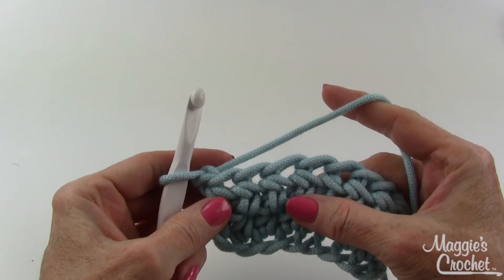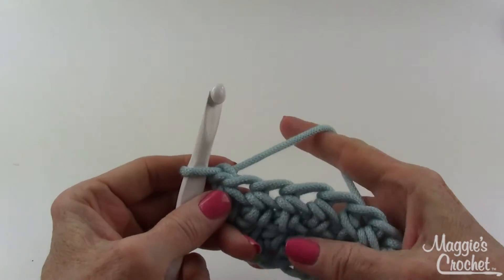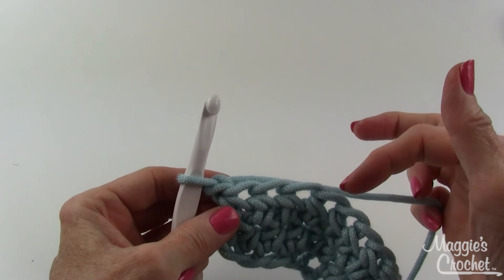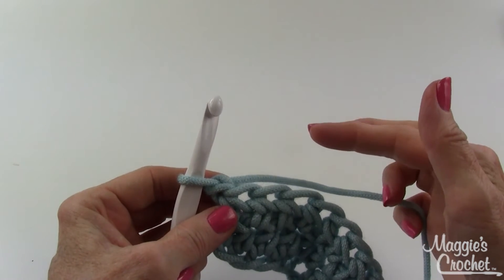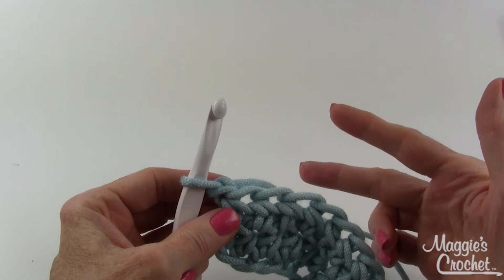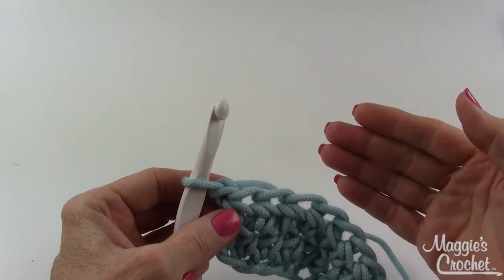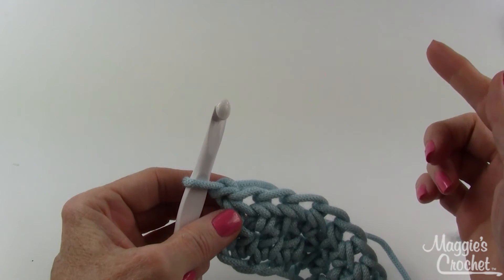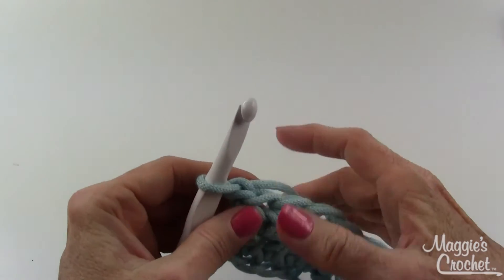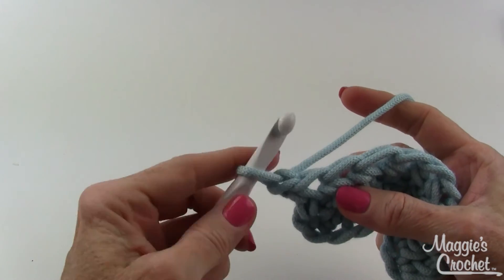In this video I'm going to show you how to do the shortest stitch there is in crochet, which is the slip stitch. Each stitch goes up in height — it starts with the slip stitch as the shortest, then there's the single crochet, then a half double crochet, then a double, then a half treble, and then a treble, and they can keep going up as tall as you want. But this is the very shortest stitch that you can do.